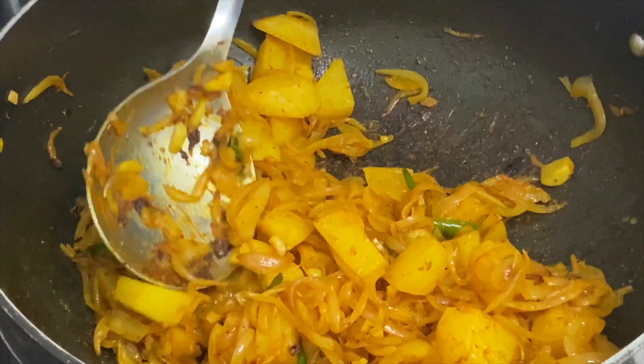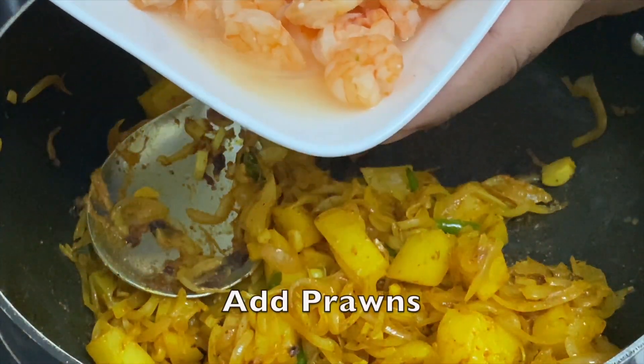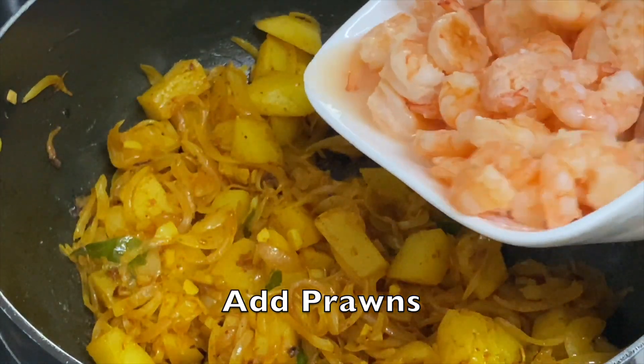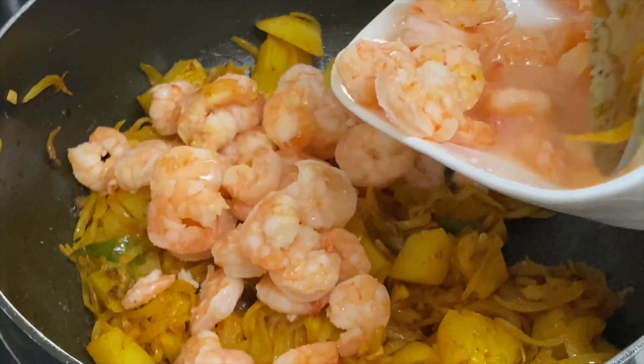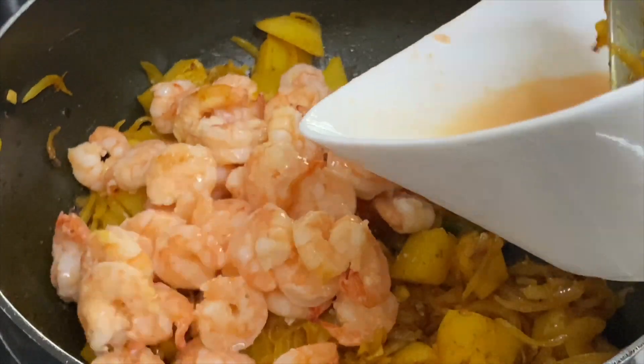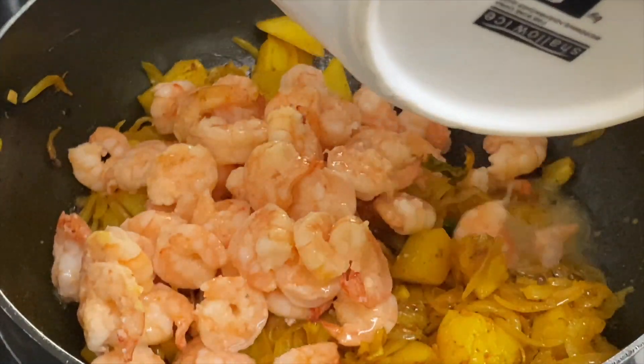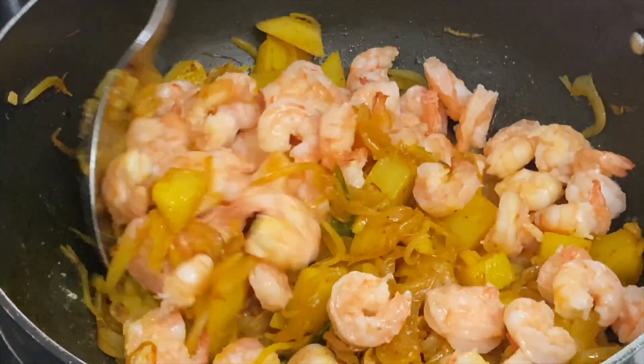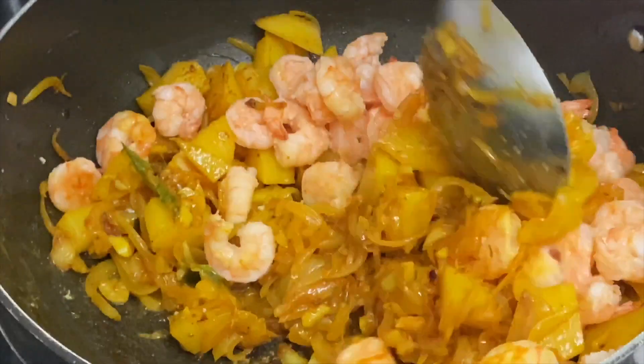The second last ingredient we're going to add is beautiful, nice pink-looking prawns which we have boiled in their own water. We just put salt, marinated with salt, and then boiled them in their own water — we have not added any water to it. So it has to get curled up just like this, and then you mix it up nicely.